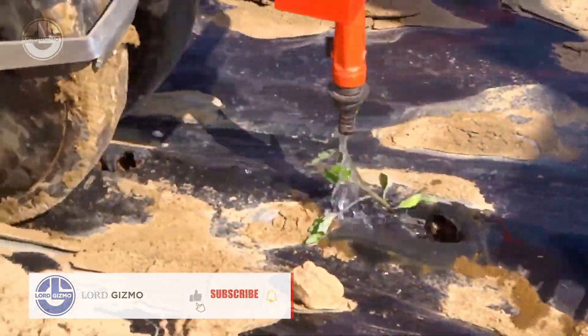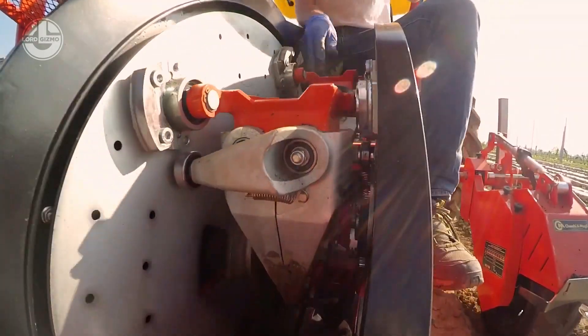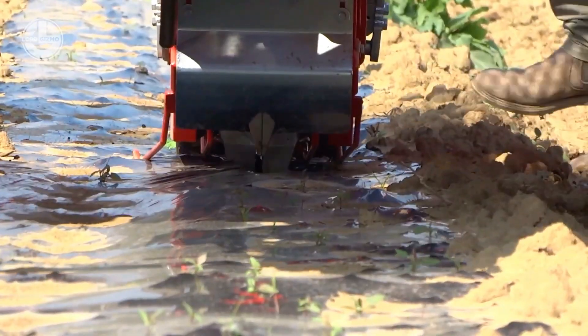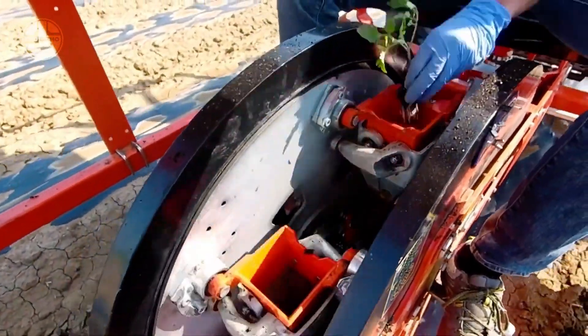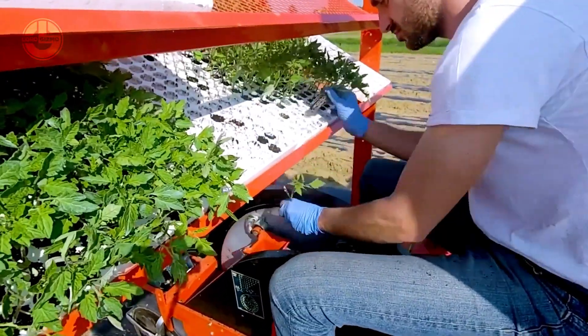The machine may be managed from the convenience of a seat on the machine, and the tray can be simply loaded with seedlings. A variety of safety precautions are also included in the Transplanter Wolf Pro 1's equipment, such as a rollover prevention system and an automated shutoff in the event of a malfunction. It can aid farmers in boosting crop yields and efficiency because it's simple to use and maintain.